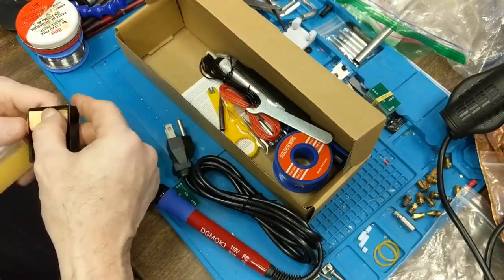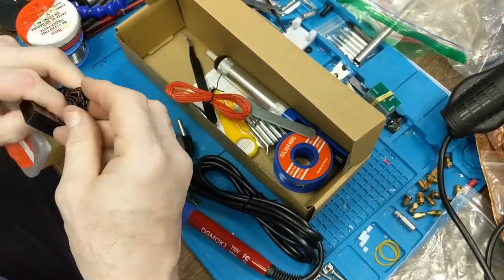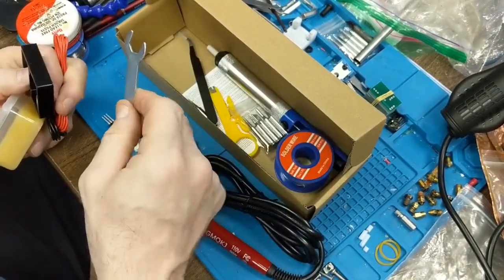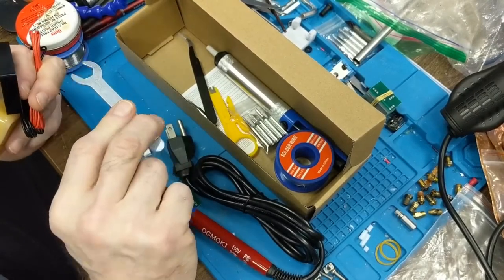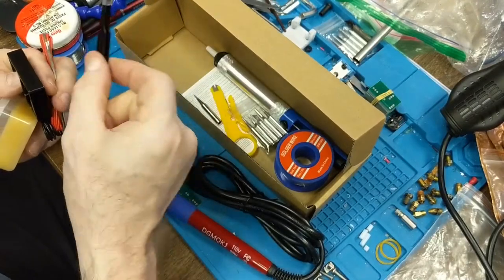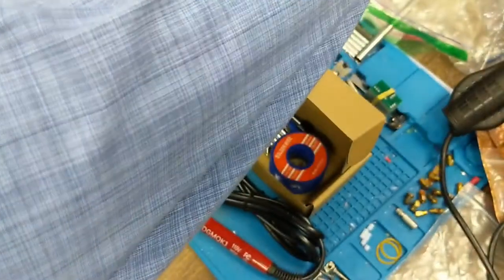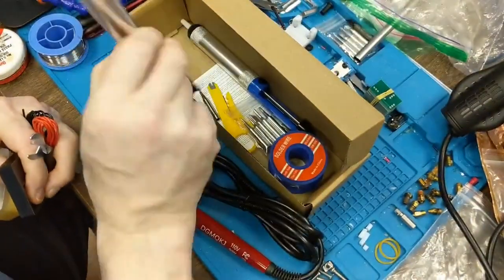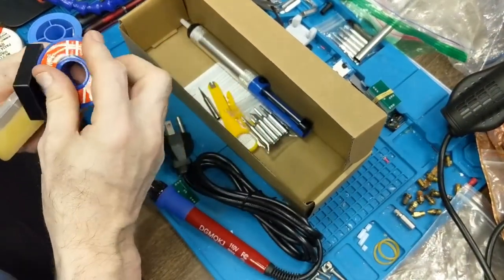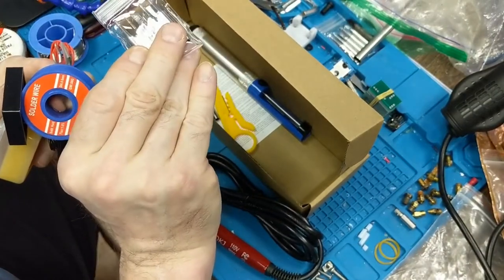In addition to the iron, you have soldering paste and a stand. There's also some general wire — red and black, always useful — a tool to remove the tip, a pair of tweezers, a de-soldering tool which is an absolute must, and some very nice fine solder. I already have a de-soldering tool on my desktop.